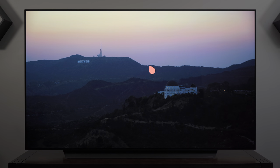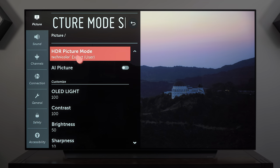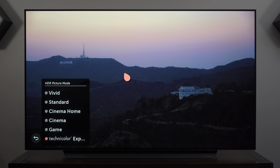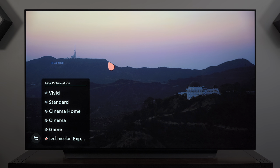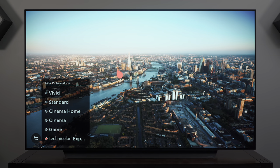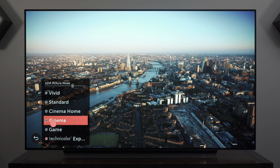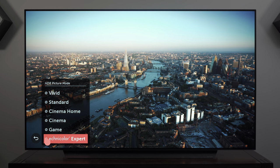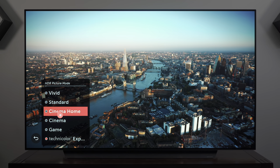First let's talk about the different picture modes. If we hold the settings button down we can get to the different picture modes — there are several available. They range from okay to way too saturated. For example, Vivid mode is way too saturated, Standard is fine but not great. The three most accurate picture modes are the Cinema modes and Technicolor Expert. Cinema Home is a very good balance between brightness and accuracy.